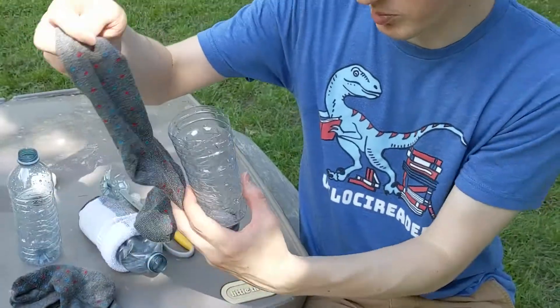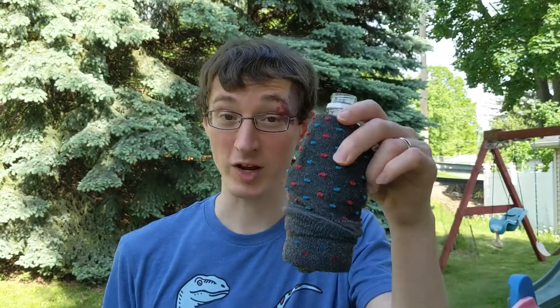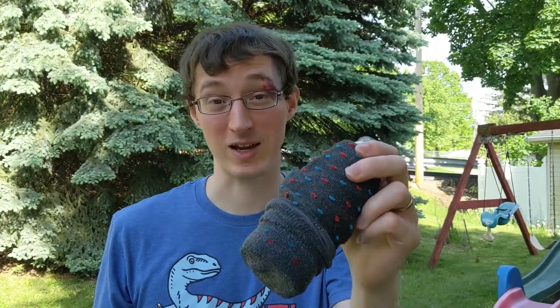Then it's super simple — you're going to stuff a sock around it. One quick thing: we learned that dress socks work much, much better than just a white athletic sock. So this kind of worked, but this worked really, really well. So you'll want to ask for a dress sock.